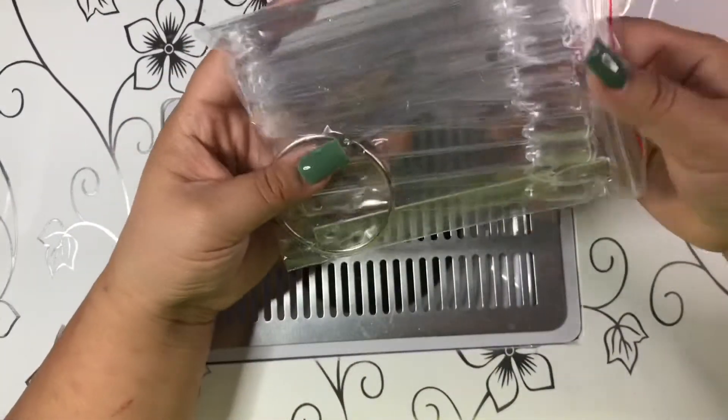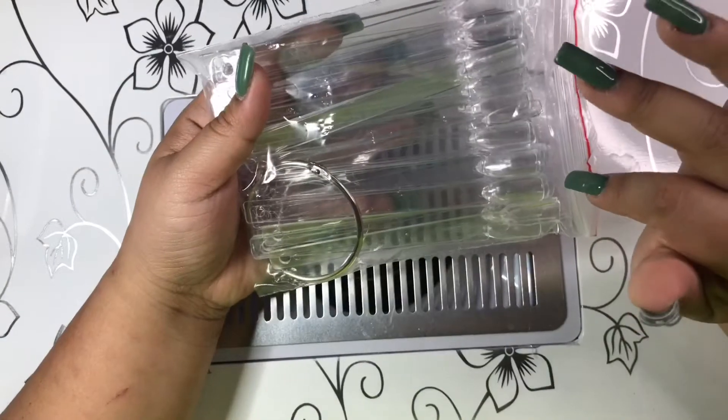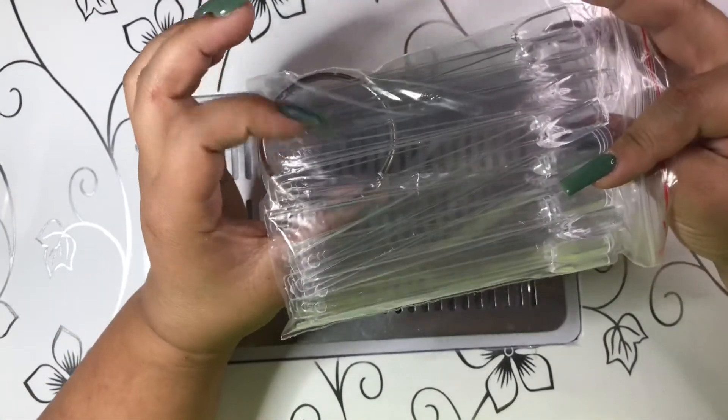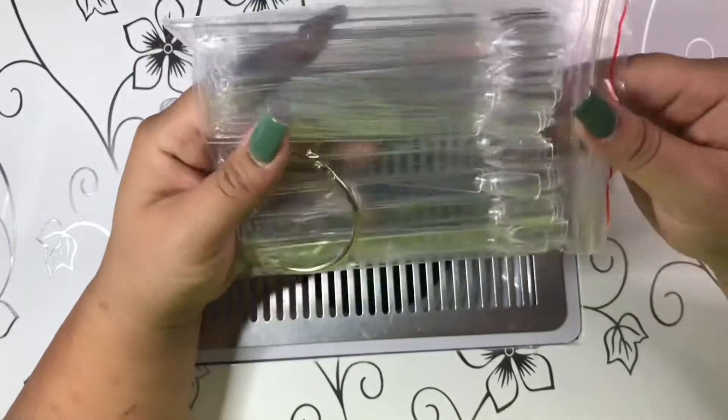The next thing I got are these swatch sticks — I ran out of mine so I grabbed another pack. I think it comes with 50 or 100 swatch sticks.